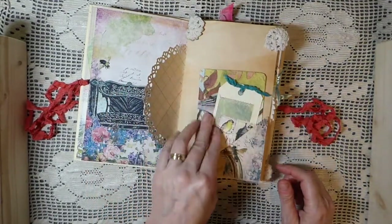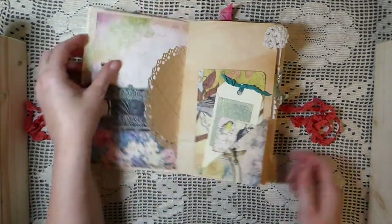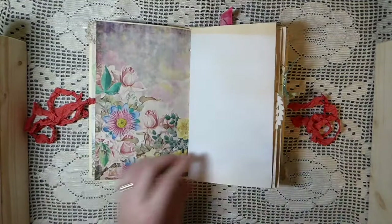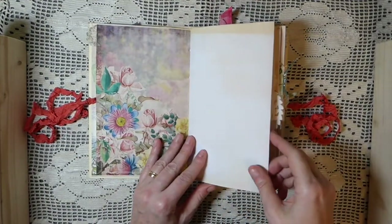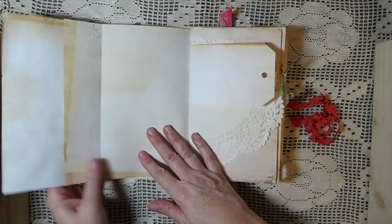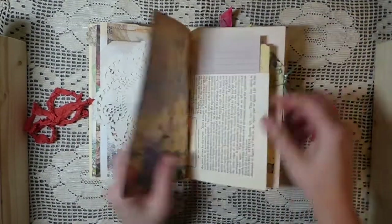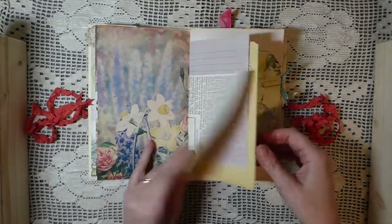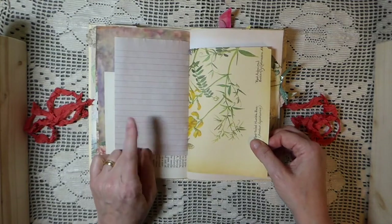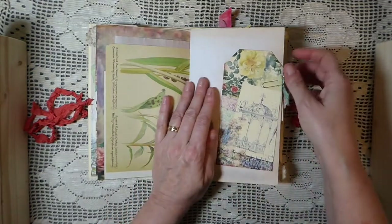And then this is just a handmade tag that's come off — I'll have to go back and sort that out. So here, this is some of the papers from it, and then here I've just done a little flip-out so you've got some extra space there. A doily — beautiful — some vintage book page, and this has been avocado-dyed paper there.